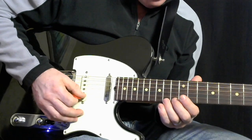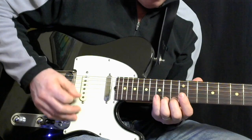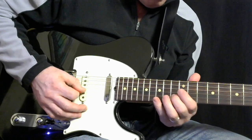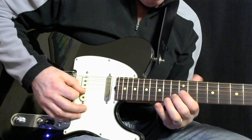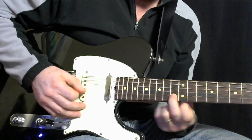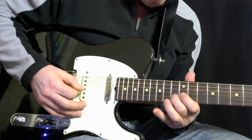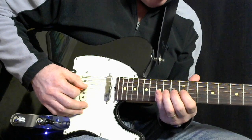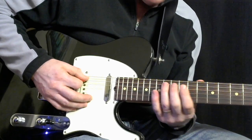Then 14 to 15 on the 2nd string, down to 13 — I'm on 13 right here — and then 15, 13, 12, 14, 12, 14, 12, 14, 12 again, to 14.